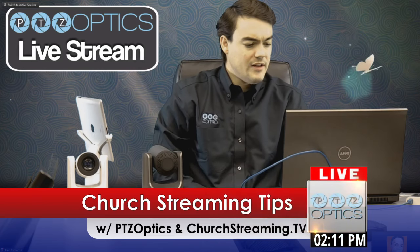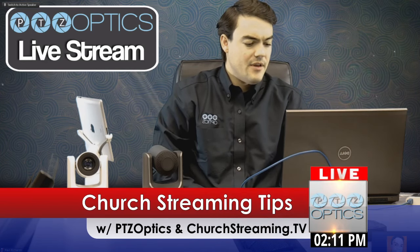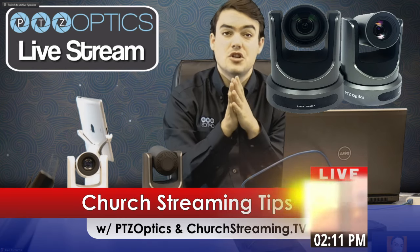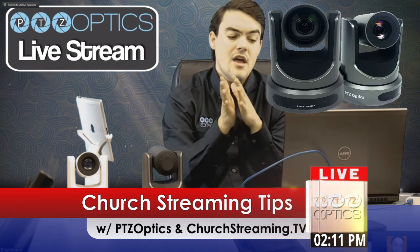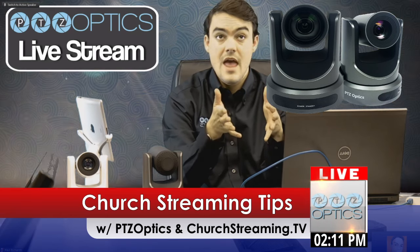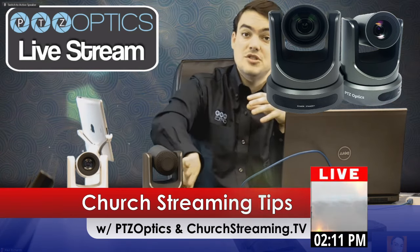A couple of things I wanted to talk about: we have two models. We've got a 20X and a 12X, so depending on how big your church is, you might want to go with one or the other. And then we have either a USB model, which you could plug into a computer, and we have an SDI model, which is what I'm showing off here.